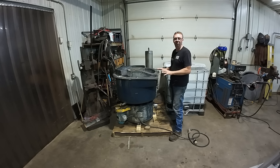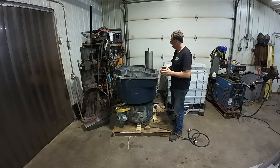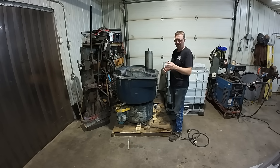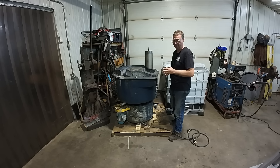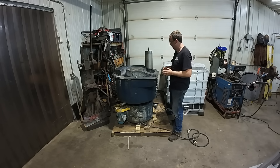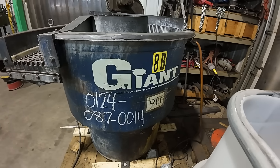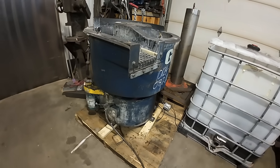This is a giant GB3 vibratory tumbler — much larger than my little puny one there. It holds about 200 pounds of media; that one holds about 20 to 30. So definitely a much bigger unit. I just bought this from an industrial surplus place and I'm very impressed with the quality of it.